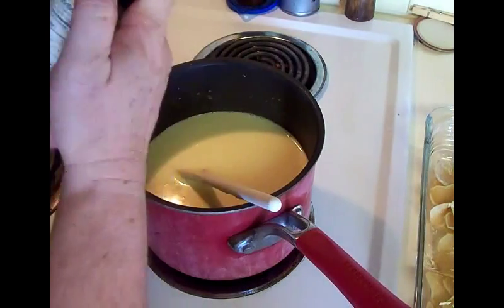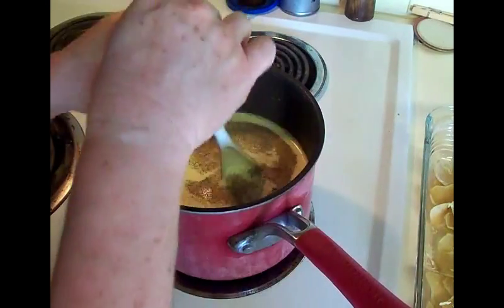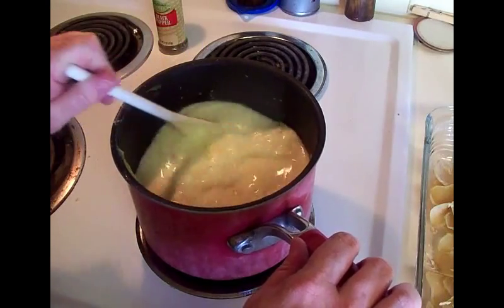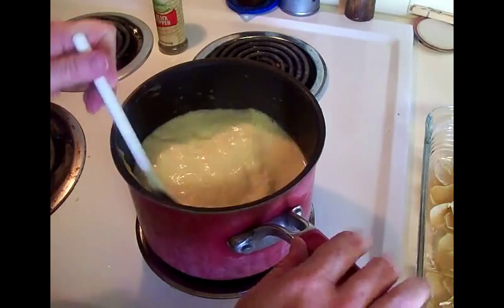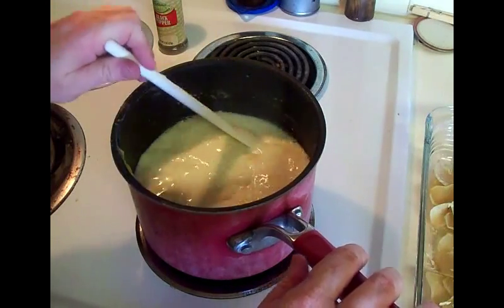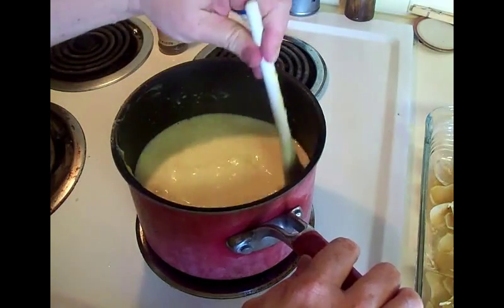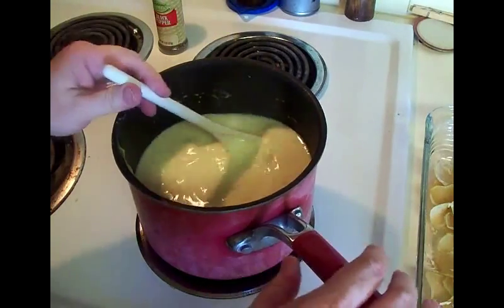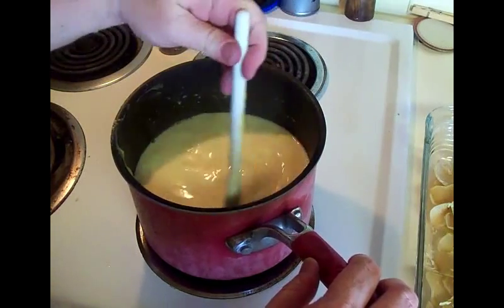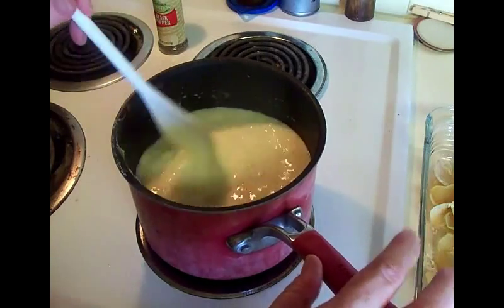You're gonna blend it until it's smooth and then bring this to a boil. Once it comes to a boil, we're gonna pour it over the potatoes, put them in a 400 degree oven, and cook them 25 to 30 minutes or until your potatoes are tender. You don't want to take them out if they're still crunchy - it depends on your oven and how well it cooks.